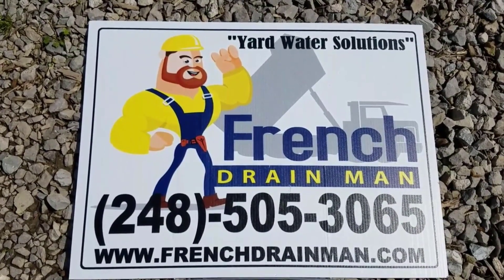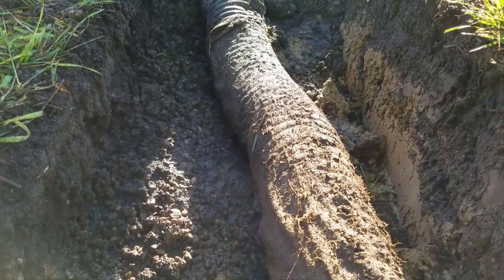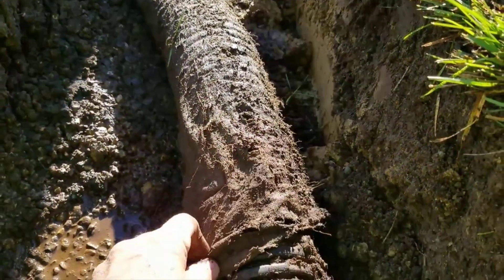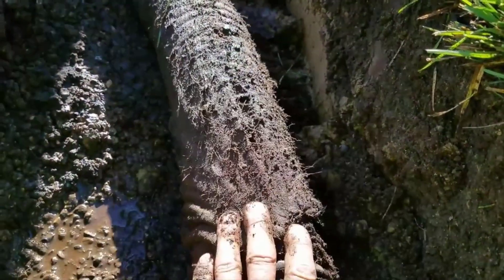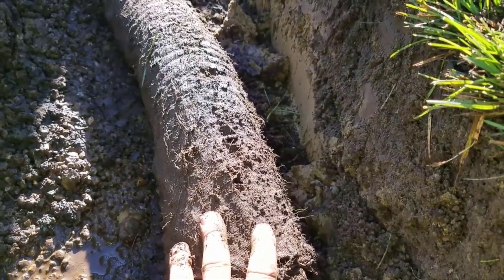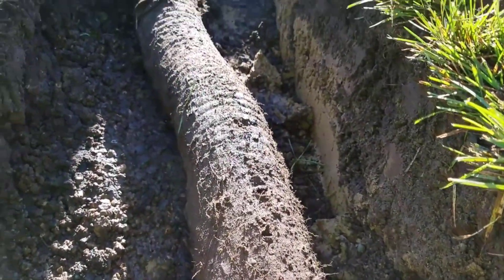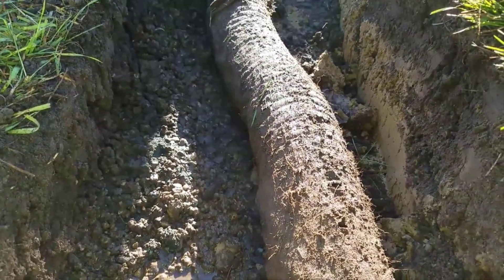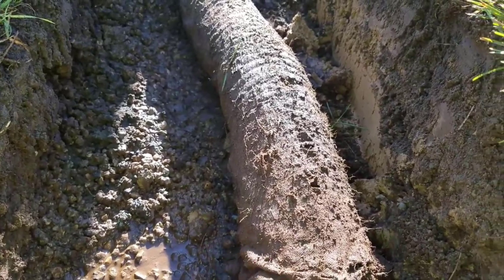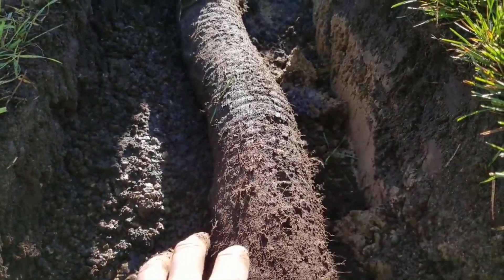We're going to show you some failed French drain systems. You still burrito wrap your system. Here's a failed French drain — you can see the peastone is all mixed in with the subsoil, the water couldn't get to the pipe, it didn't work anymore. Here's a pipe perforated with a sleeve or sock on it, and it had stone around it, but they didn't wrap the trench. You have to wrap the stone and pipe as one.